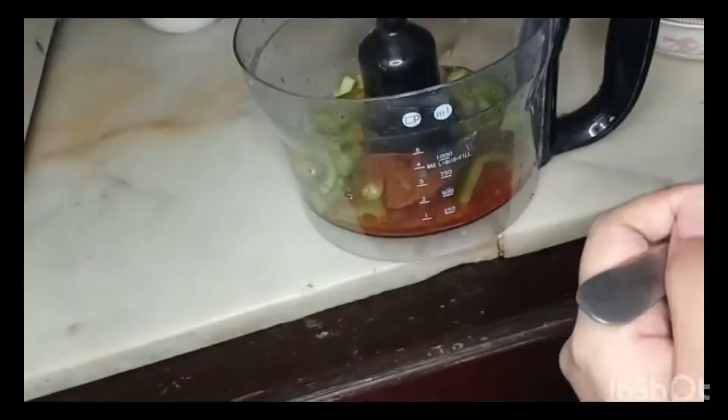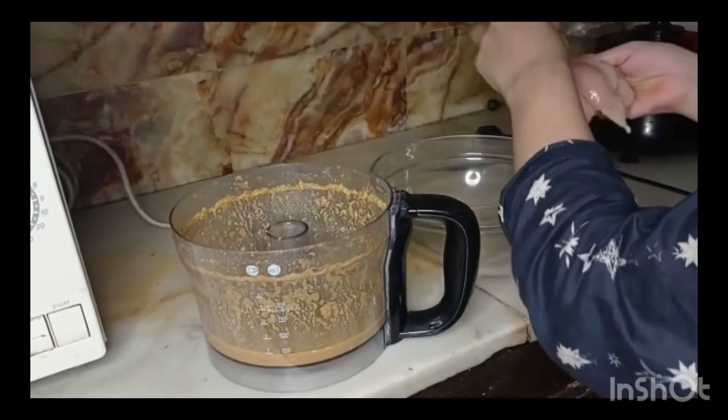We have got all the ingredients. We have added this mixture, then we have mixed this mixture.